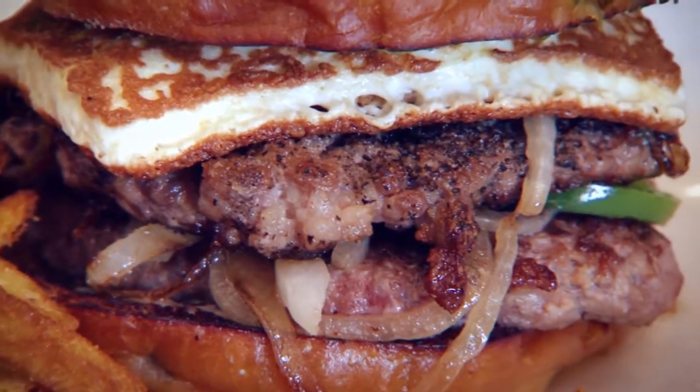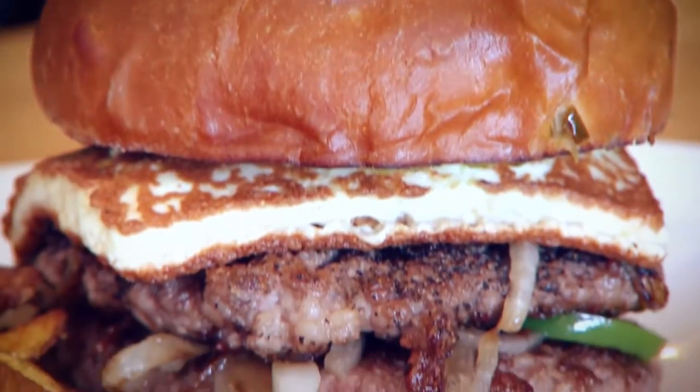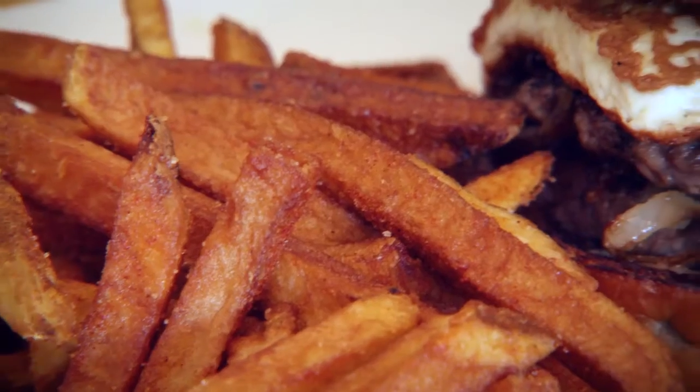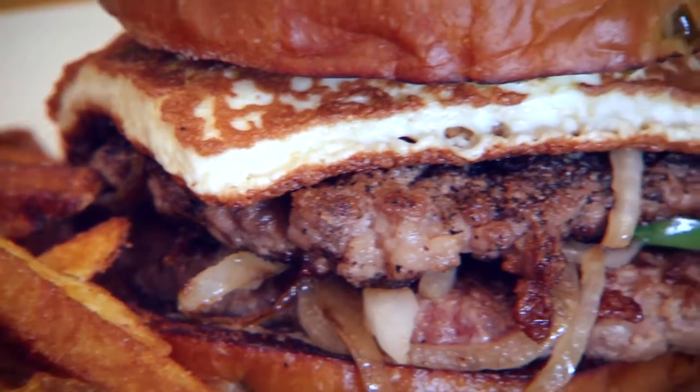The On the Border Burger — it's two patties that we grind freshly here. We take cotija cheese that we sear on the grill so it forms a really beautiful crust on the outside, creamy on the inside. It's got some grilled onions and jalapeños and it's absolutely delicious.